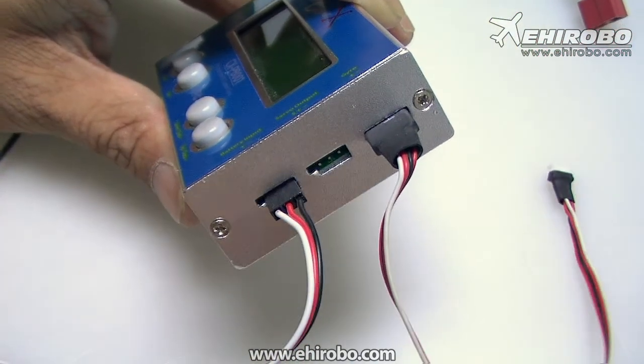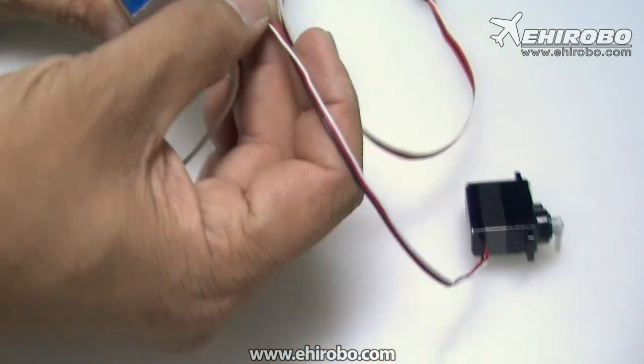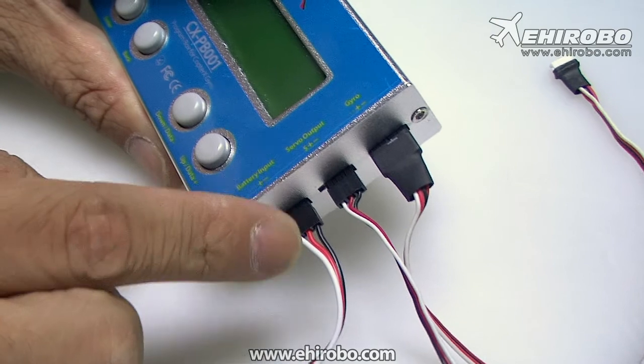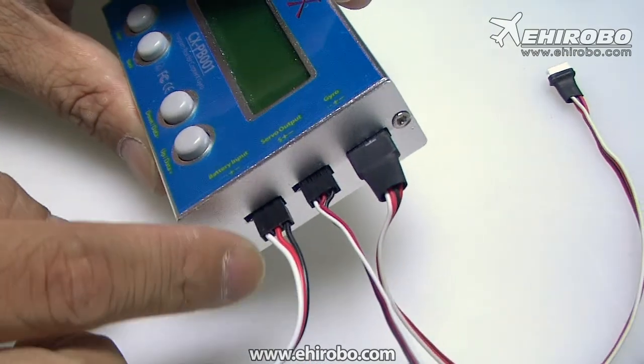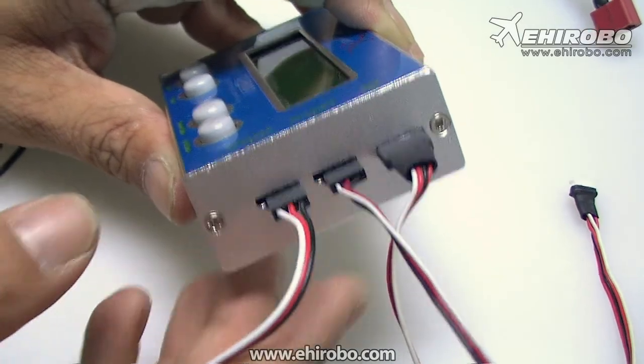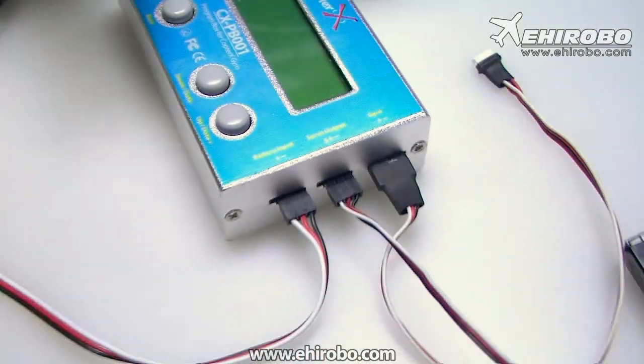Make sure you do not plug it in backwards, or you'll burn out everything. The polarity is very important. Now connect the servo to the tester as well, to the servo output for the tester. Same as the power input, make sure you connect it correctly or you'll burn the servo, the tester, everything.